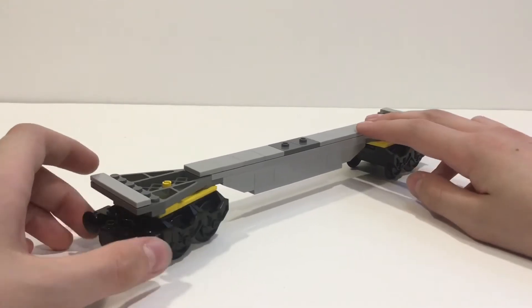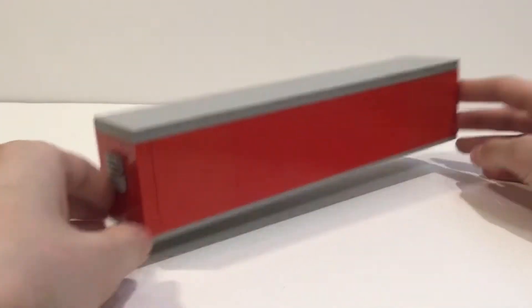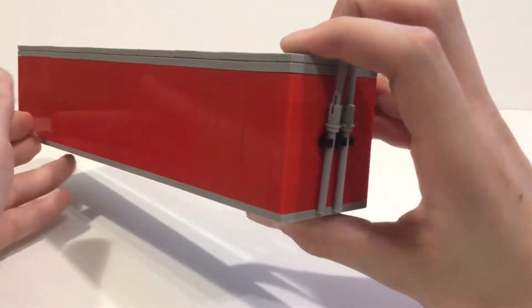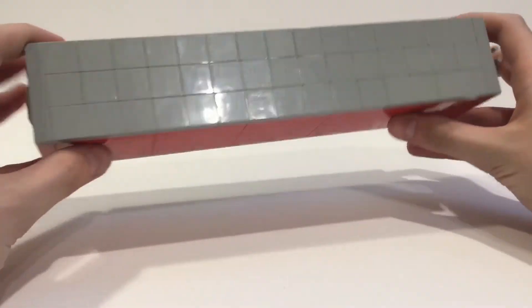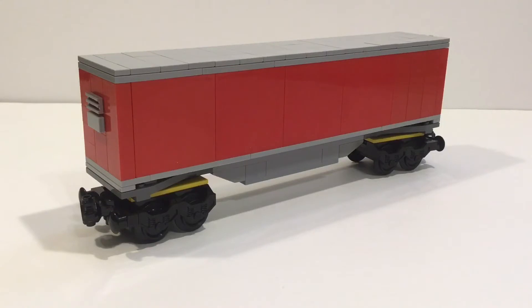I know they make them in black and I don't have them, so yeah, in the future I might get them. The container is pretty basic, but I wouldn't say boring. There's no functionality to it, but I do have some little bars on it and it's completely tiled off at the top, which gives it a nice realistic look.